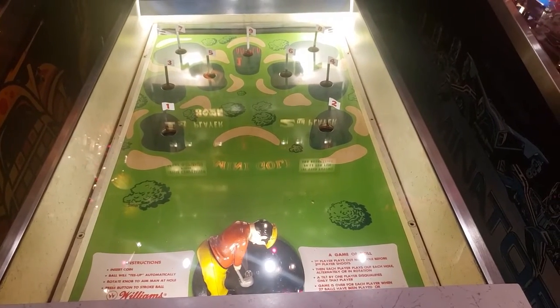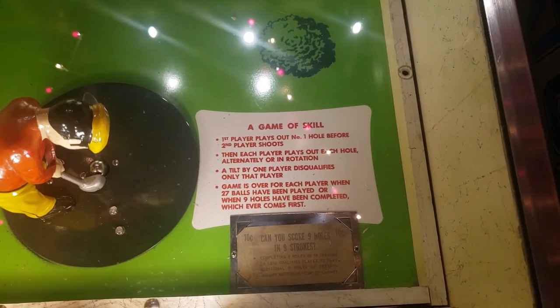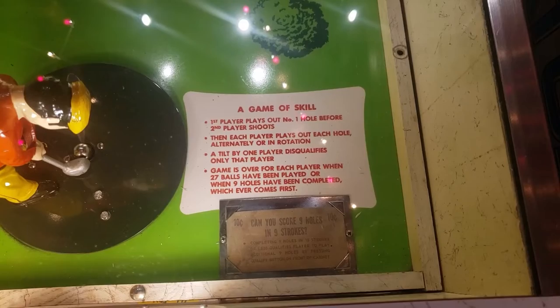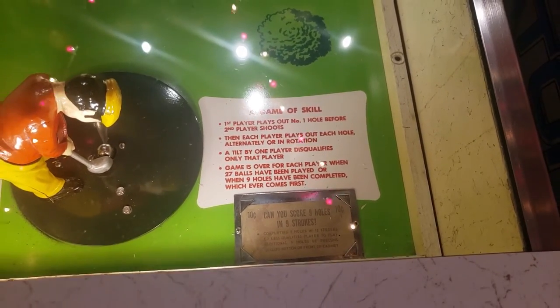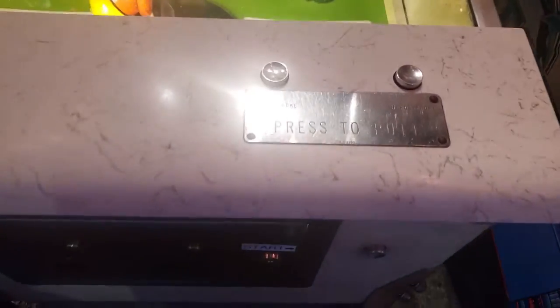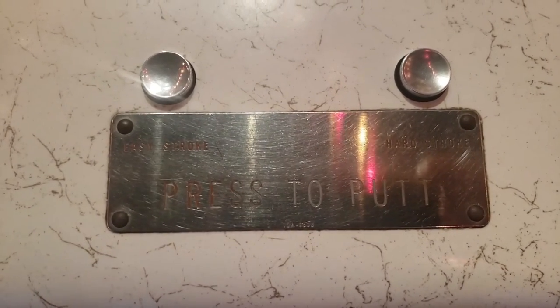This is a different game than a lot of the others I've seen. It's a mini golf simulation where you control this big guy with the funny golf pants — you can rotate him, aim him, and basically hit the balls into the holes. You have to do it one at a time, hitting holes one through nine, with 27 shots altogether. If you can get all the holes in 27 shots in order, you win.